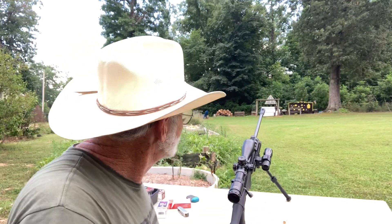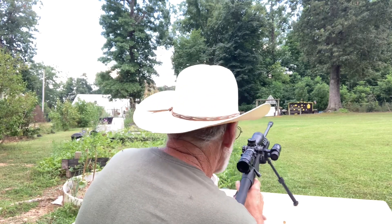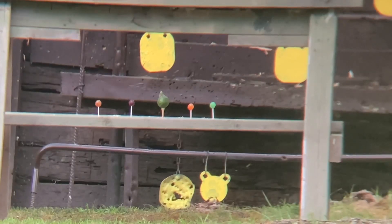We're at 50 yards and we're going to give this a try — let's see what this little rifle will do. We're loaded up, safety's off. I'm going to give that little watermelon in the middle a try first.